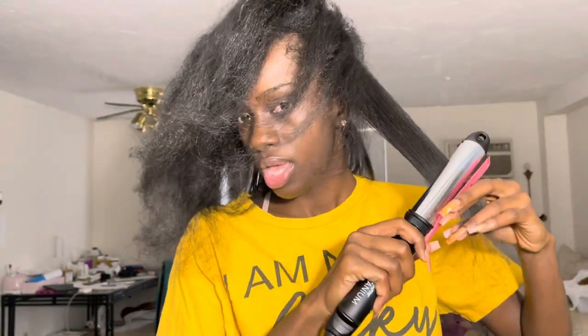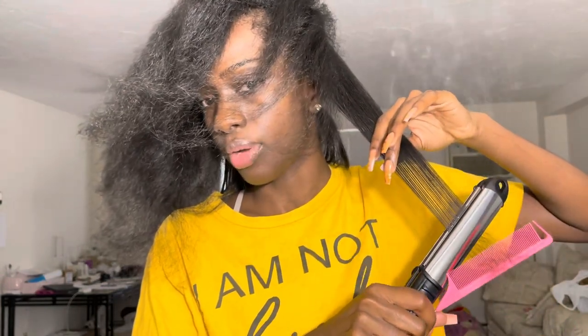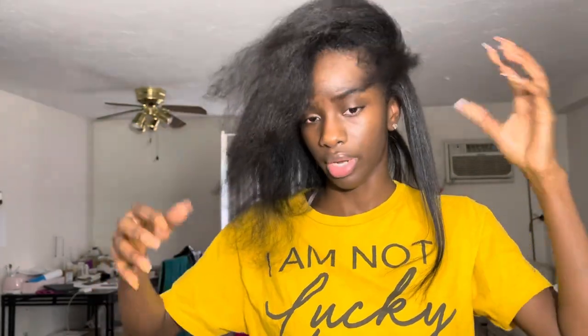I think the problem is the deep conditioner that I used — I feel like I didn't rinse it all the way out. I can feel it all up in my roots, really feeling the product throughout my roots. And I know I didn't put enough of the other two products on my hair to be feeling product all throughout like that. I want to give y'all a few tips so that y'all don't have the same problems, because I do want this video to be helpful.